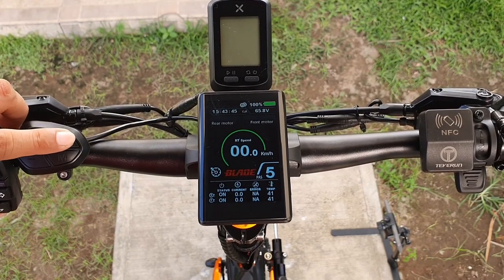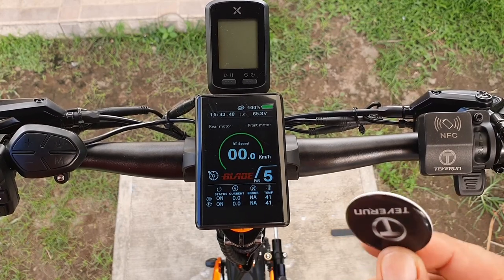Before riding your Blade GT, make sure to configure your settings based on your body profile and riding style so you can enjoy your ride. You can power off the scooter by pressing the power button or by tapping the NFC key directly.